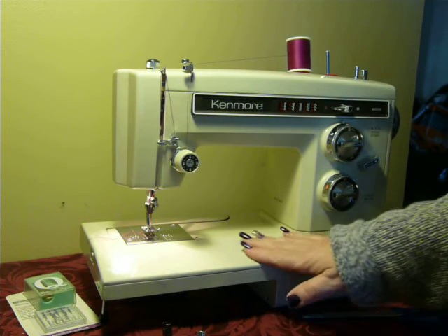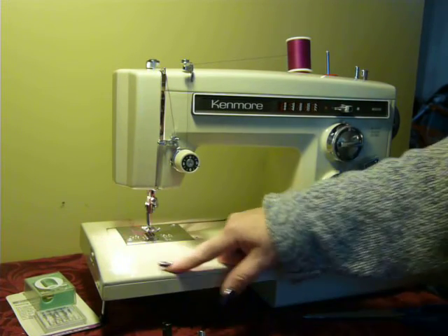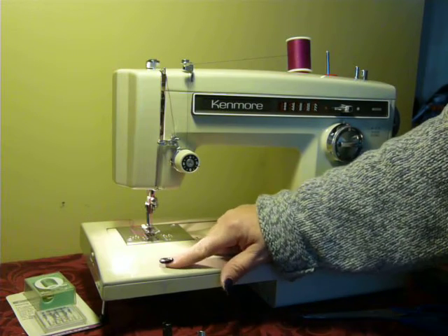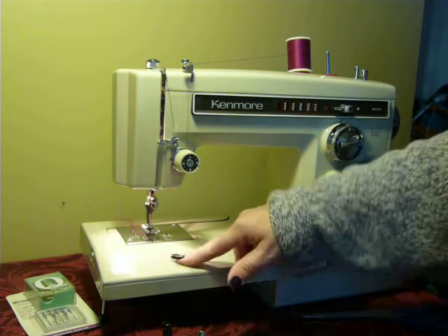Cosmetically, this one's in pretty decent shape. It does have some scratches right here on this top panel, right in front of the presser foot — probably done with pins, pulling pins through to sew, I'm assuming.